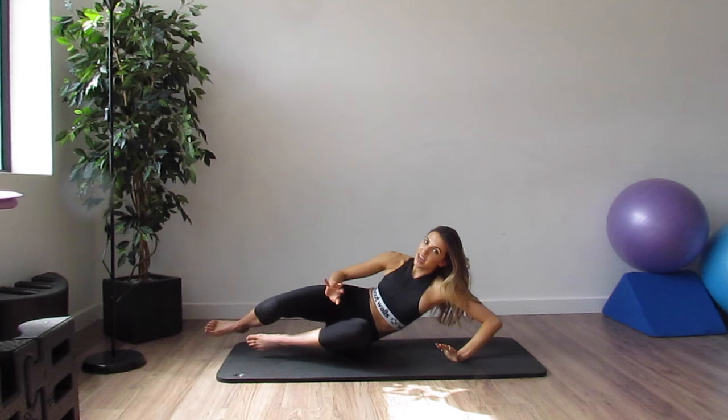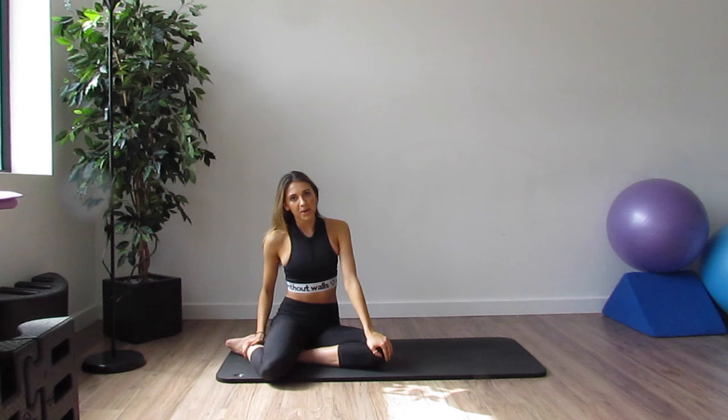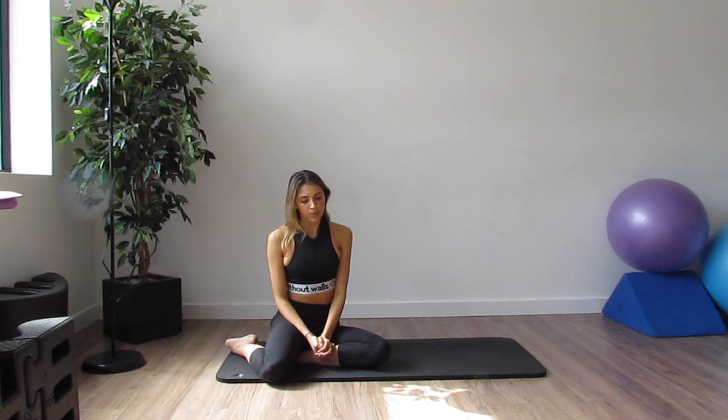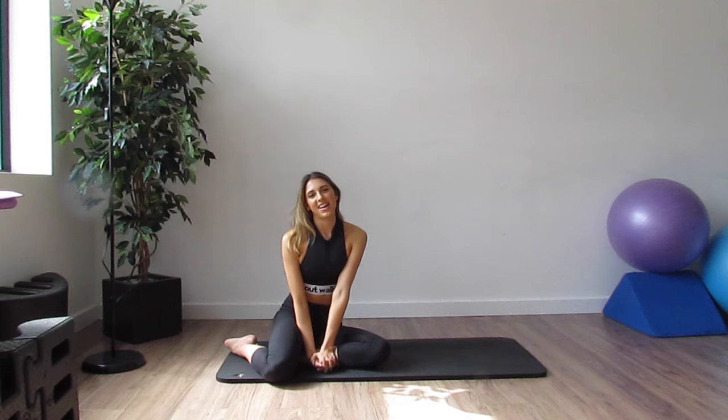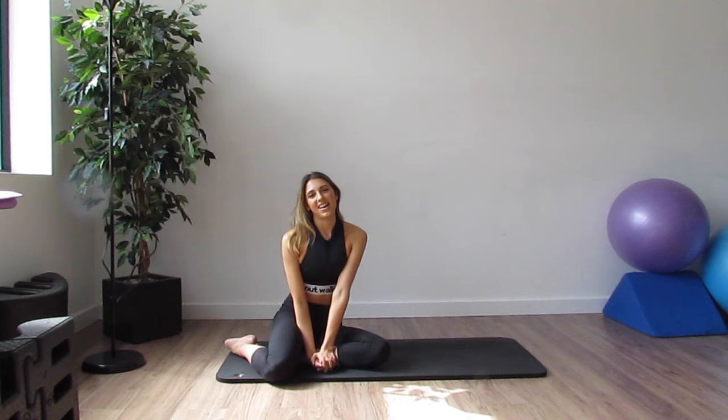Rest. Good. Really, really effective exercises there for your inside thighs. I hope you like them — you can do them again and again, 3 sets maximum. Add them to my other Pilates workouts which you can find on my channel. Make sure you subscribe, and I hope you enjoy the lovely spring summery weather that is on its way. Thank you so much for watching and I'll see you soon. Bye!